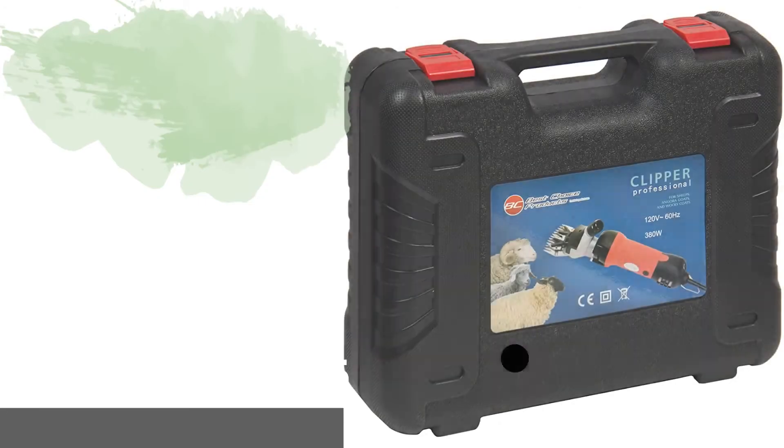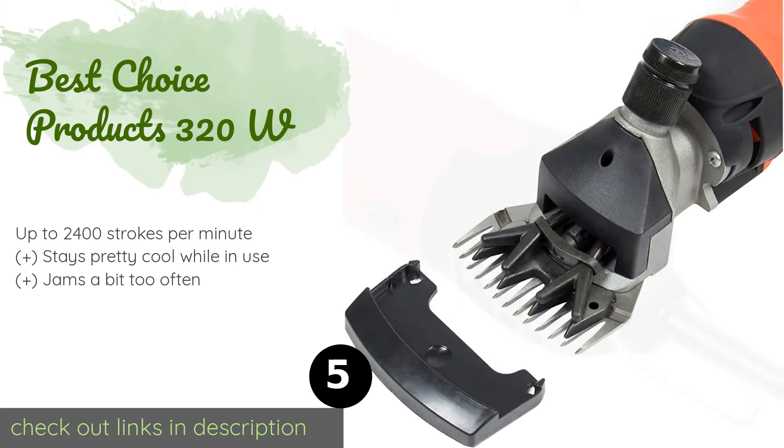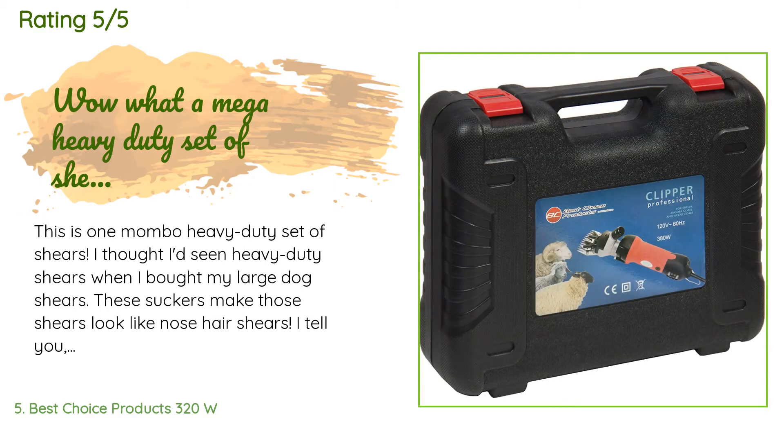Number five is the Best Choice Products 320W. The Best Choice Products 320W comes with everything you need to clean and maintain it for years to come, including a convenient hard-shell carrying case. It's powered by a 320-watt motor and comes in at a very reasonable price. This product is available on Amazon for $245.